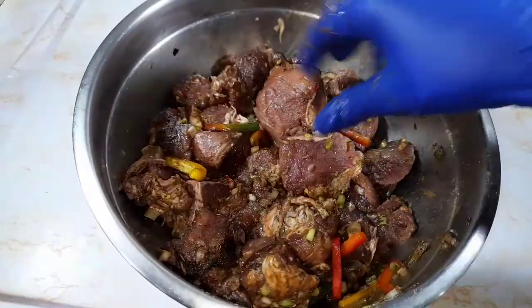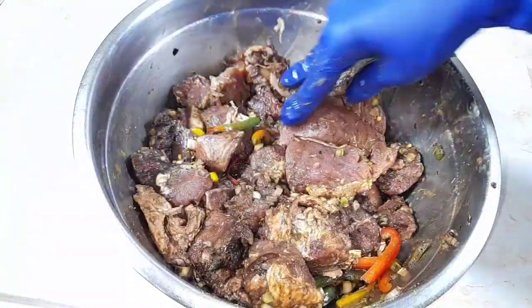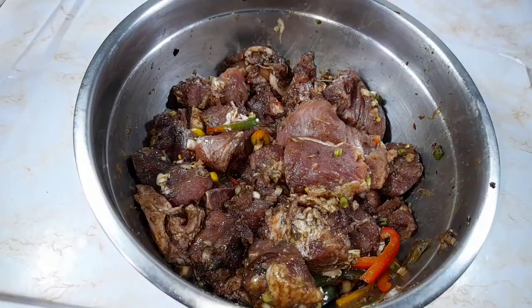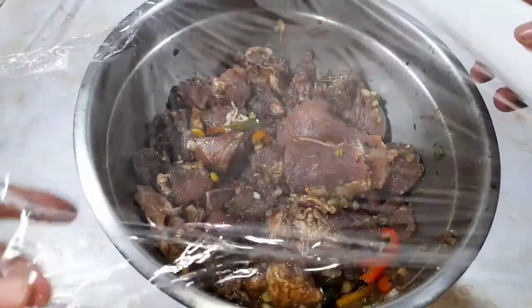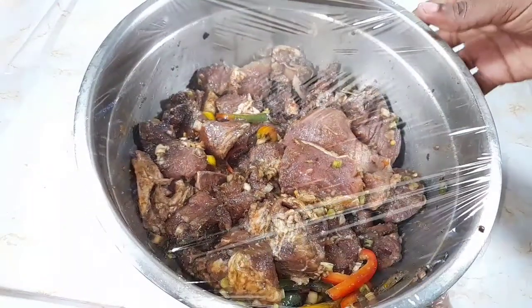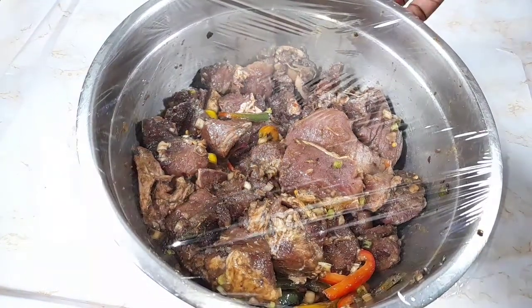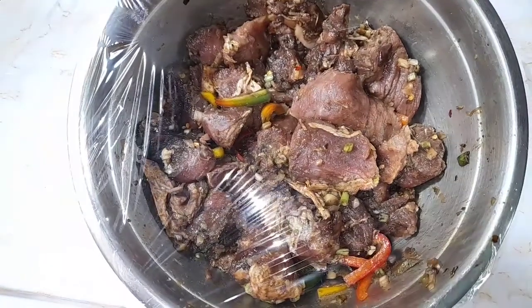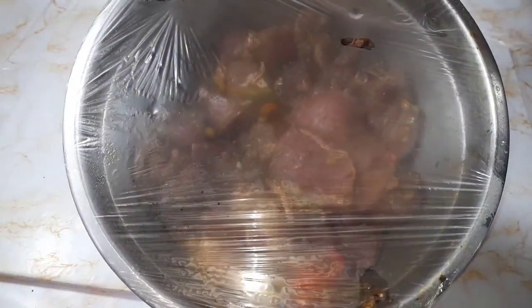The pork is nicely seasoned, so now it's time to place this in the refrigerator to allow it to marinate. Ideally you want to allow it to marinate overnight, but if you want it within the same day, you can allow it to marinate for two to three hours in the refrigerator. Cover it and place it in the fridge.